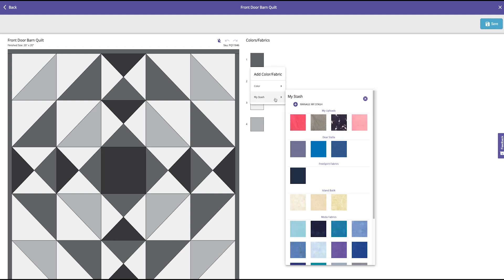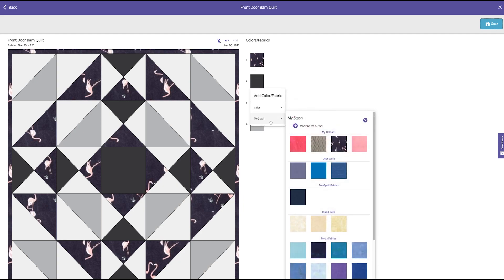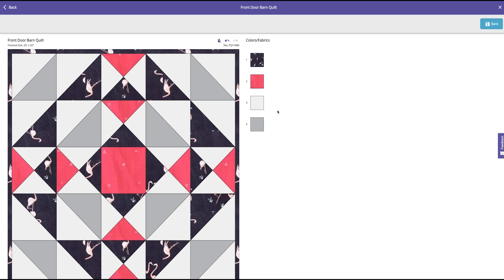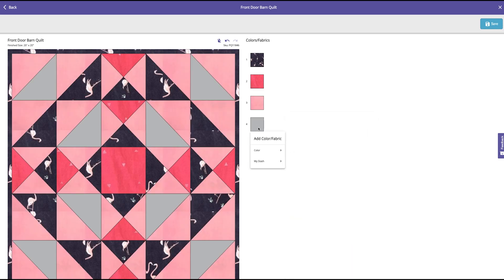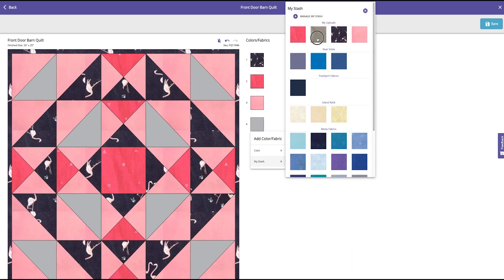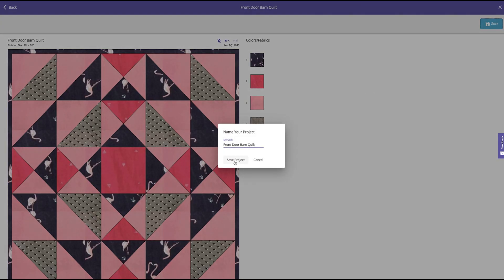Let's start selecting fabrics. I'm going to come down to My Stash, because that's where we saved those fabrics earlier. It's super easy and you can change these — if you don't like something, you can switch them around. It's very user friendly. I'm going to choose the light pink and, last but not least, the cool chevron fabric. That is just gorgeous. I love that. I'm going to go ahead and save that project.